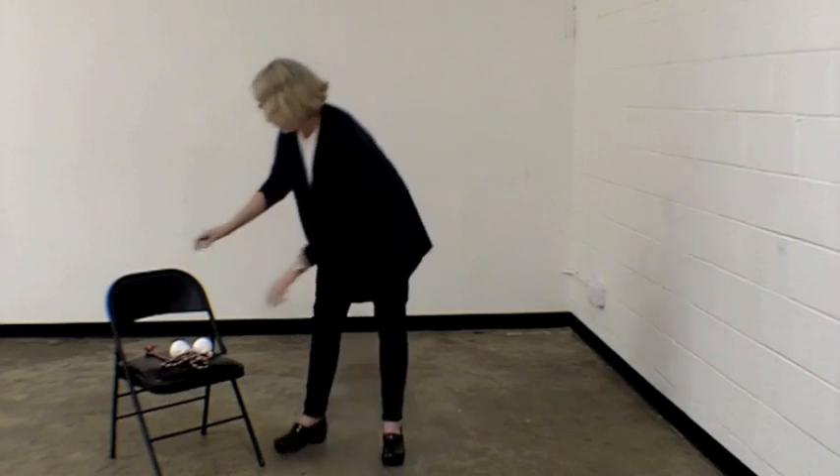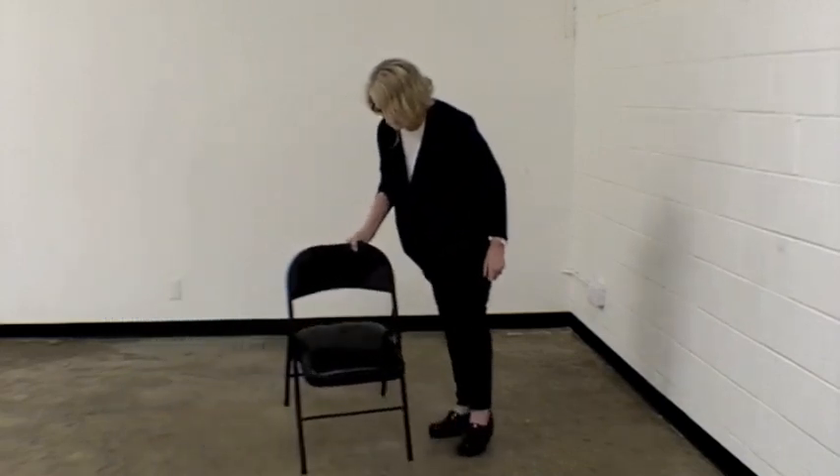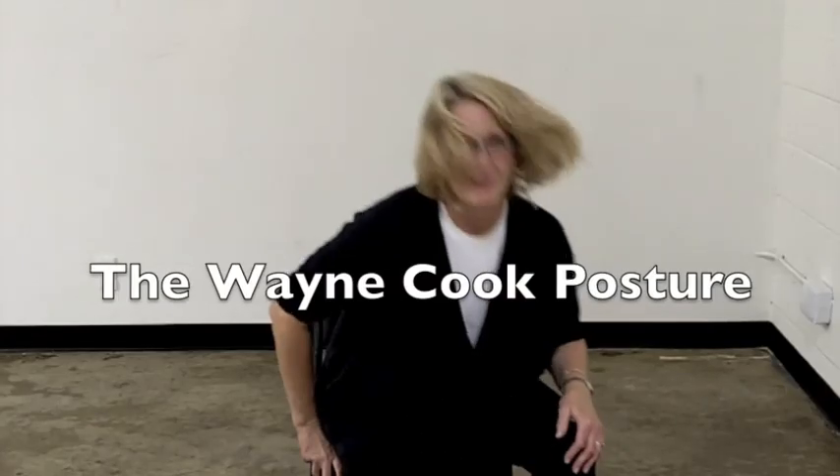I'm now going to get a chair and do the Wayne Cook posture. Dr. Wayne Cook was famous for developing this neurological posture for stuttering, and yet it has done wonders for people with brain organization. If you can't take in what you're reading or you're losing your words, this will help you. Cross your left foot over your right knee, place your left hand on the bottom of the foot and the other hand on the shin, pull up and take three deep breaths with your back nice and straight. This helps a lot with organization.